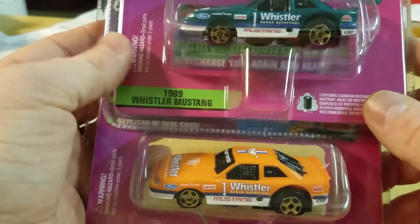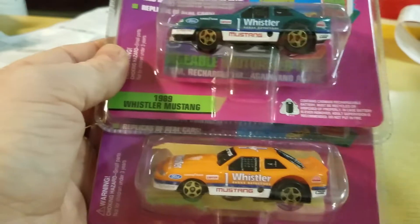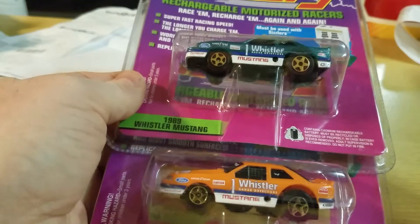I'm not doing a separate video for each one of these like some people do — not going to mention names. Let's open these up and check it out.